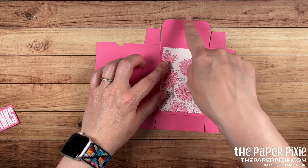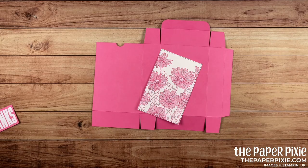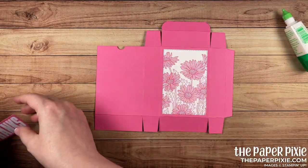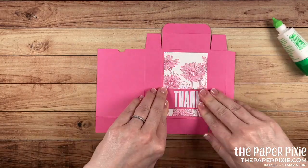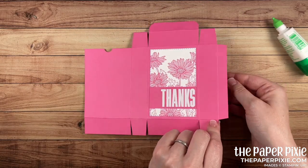Now bringing back our box base, I'm going to glue the daisy panel down to the section that has the top tab — that's the front of our box. And I've got our sentiment panel ready as well. Now the box is ready to put together, so I'll flip it over.